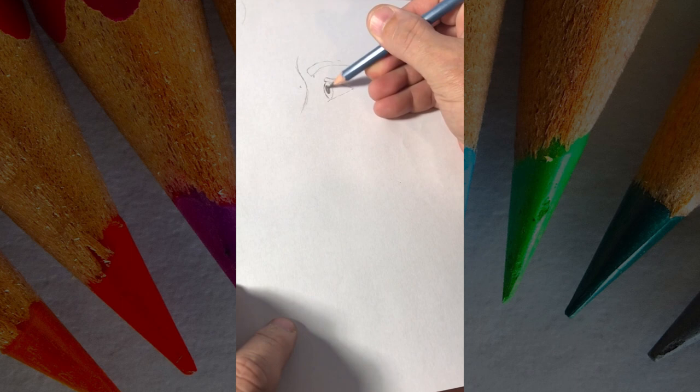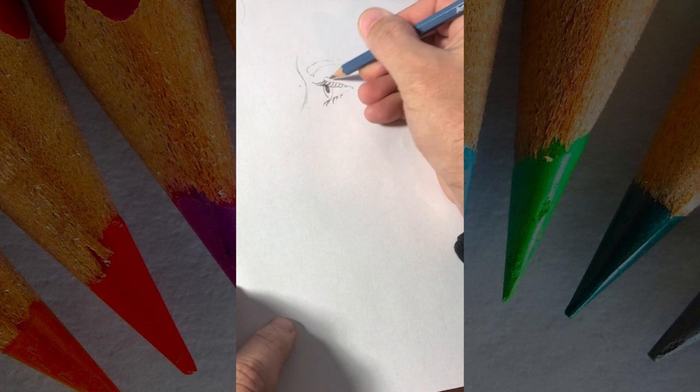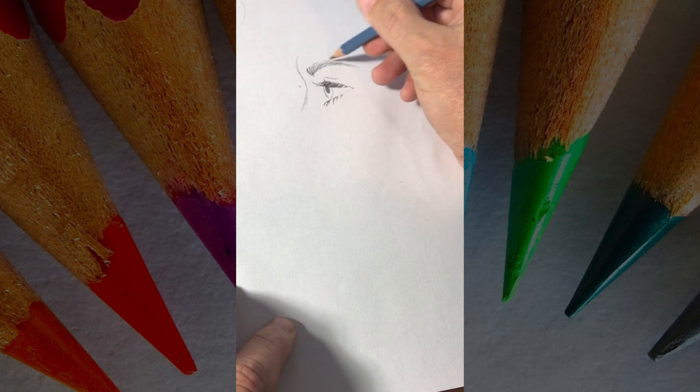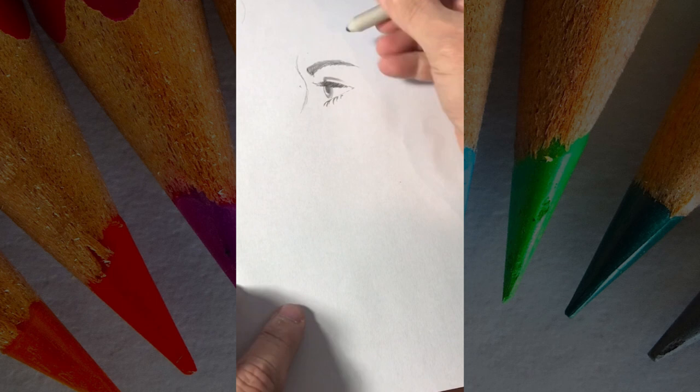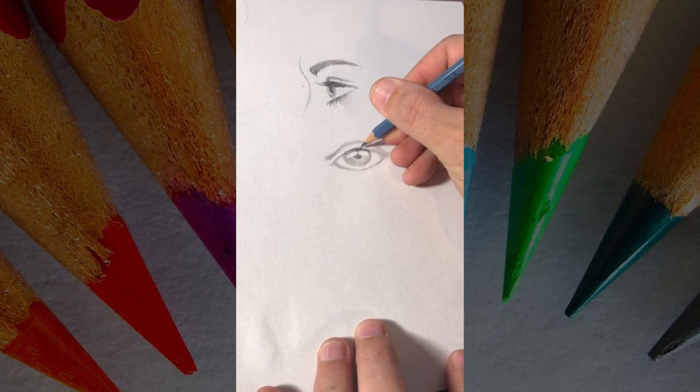How do you draw eyelashes? Let me show you — make sure you stay till the end to see how it turns out. The main thing is to draw them going down, then curving up. Our eyelashes are there to protect our eyes — if they went straight up, our eyes wouldn't be very protected. The same goes for the front view: when looking at the eye from the front, you want the eyelashes to go down and then curve up, and you want them to be a little bit heavier on the outside.